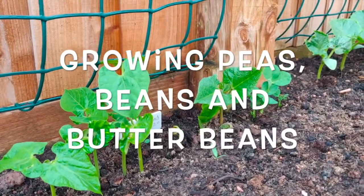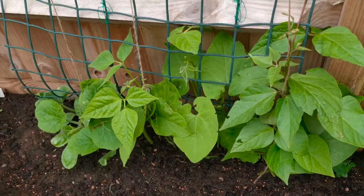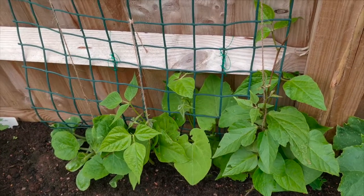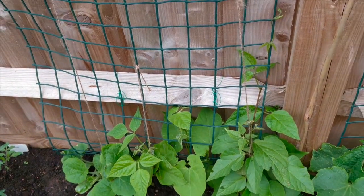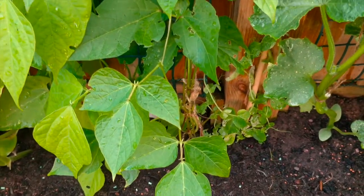Welcome! In this video, I am going to share what is going on in my garden. I have three beans and butter beans — they are all very good.